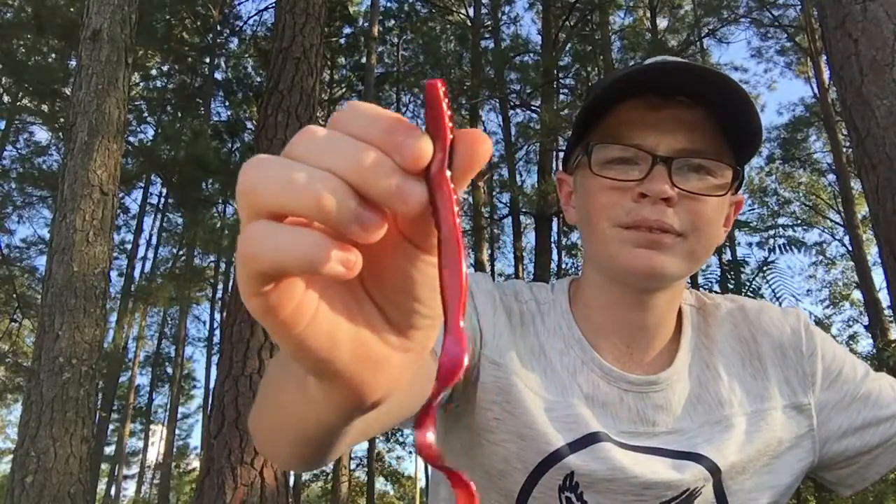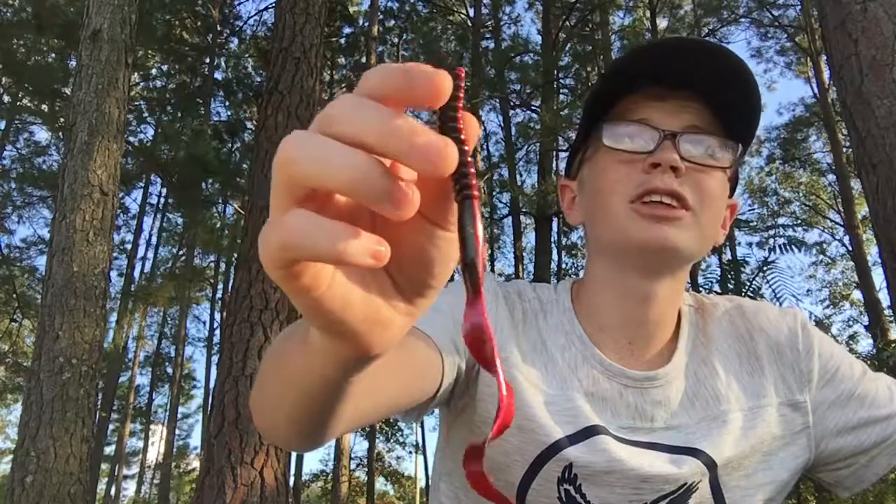This is a lure that I fished a lot whenever I was younger — younger meaning like 8 or 9 years old, all the way up through my teens — and I'm still fishing them today. Just a good overall lure. You can fish them just about any time of the year.